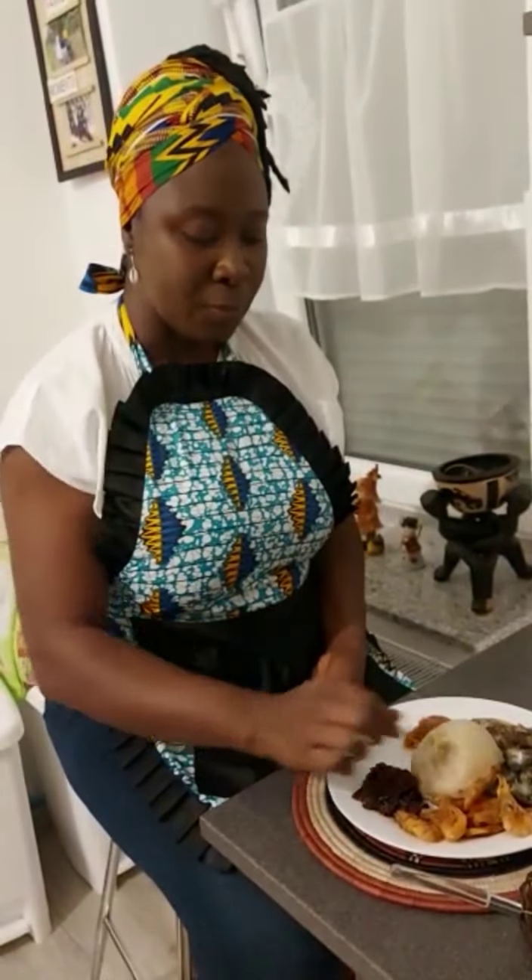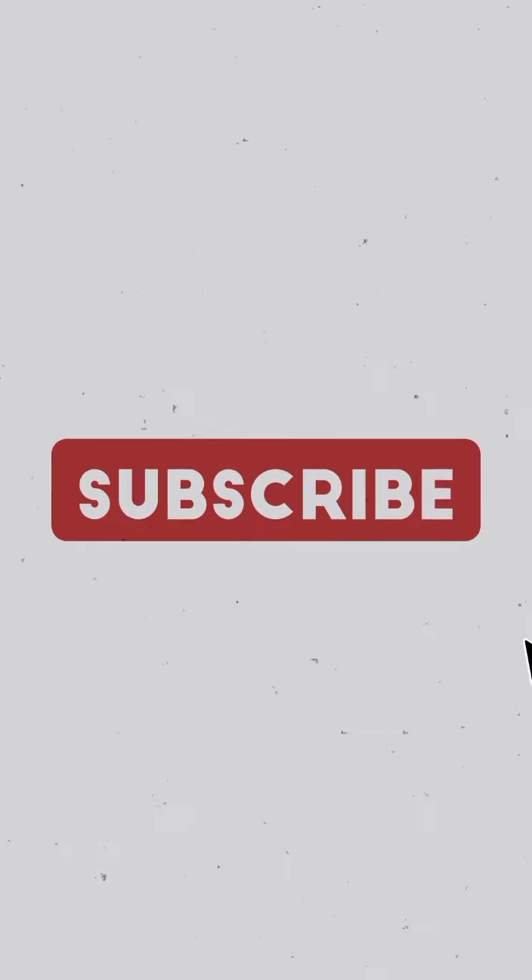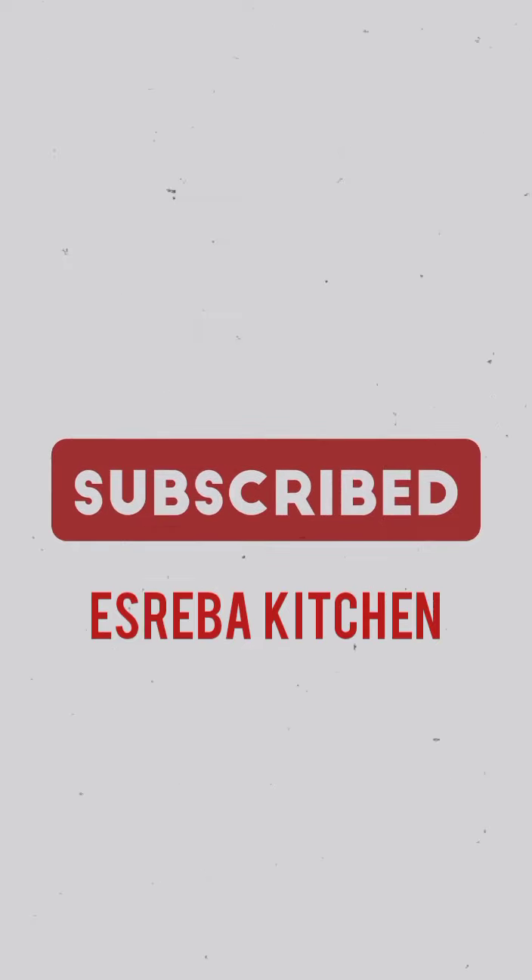Yummy! Kindly subscribe to my YouTube channel, Estrema Kitchen, and let's have fun and learn a lot of dishes. Thank you so much — cheers!